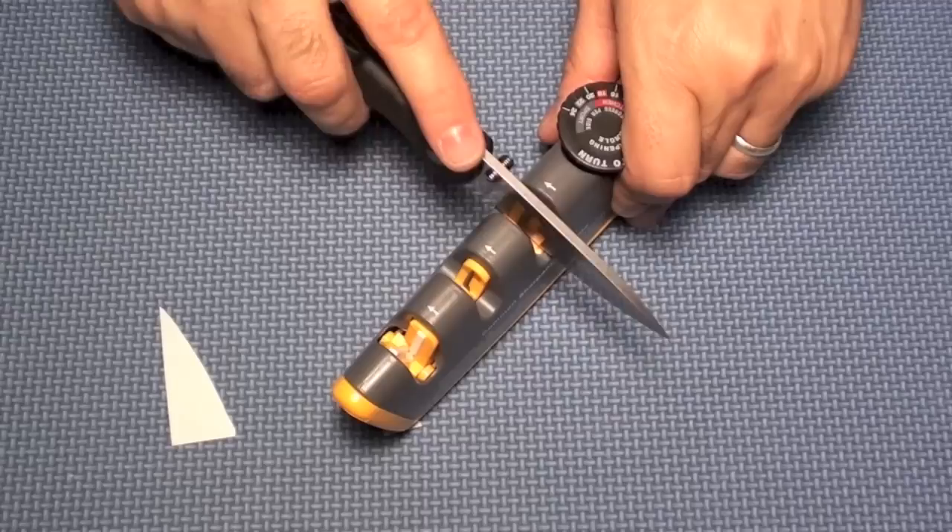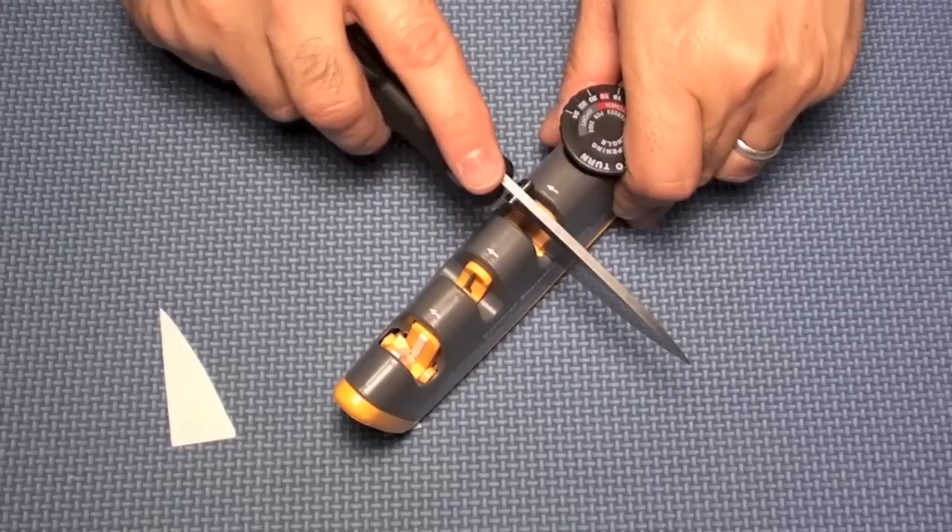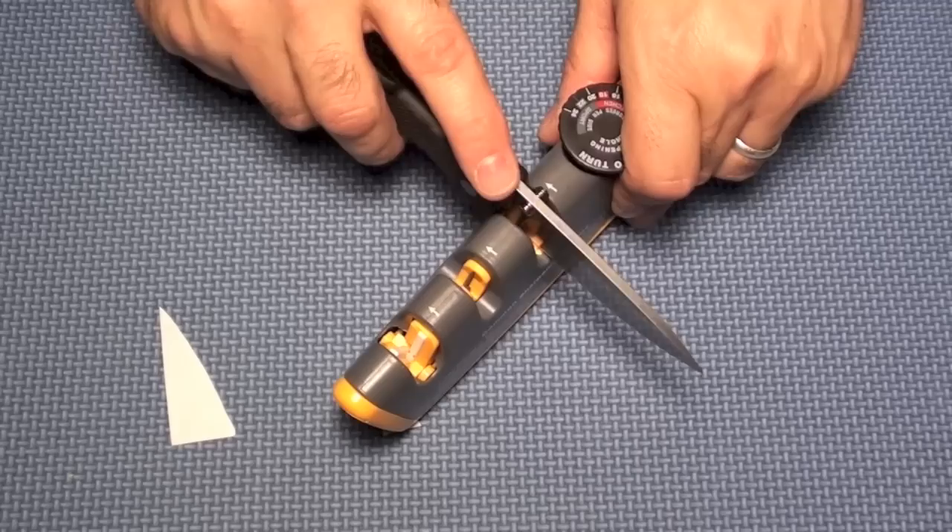This sharpener is really cheap — it only costs about 20 to 30 dollars. Midway USA is selling it for 20 dollars, which is pretty amazing considering what you get.